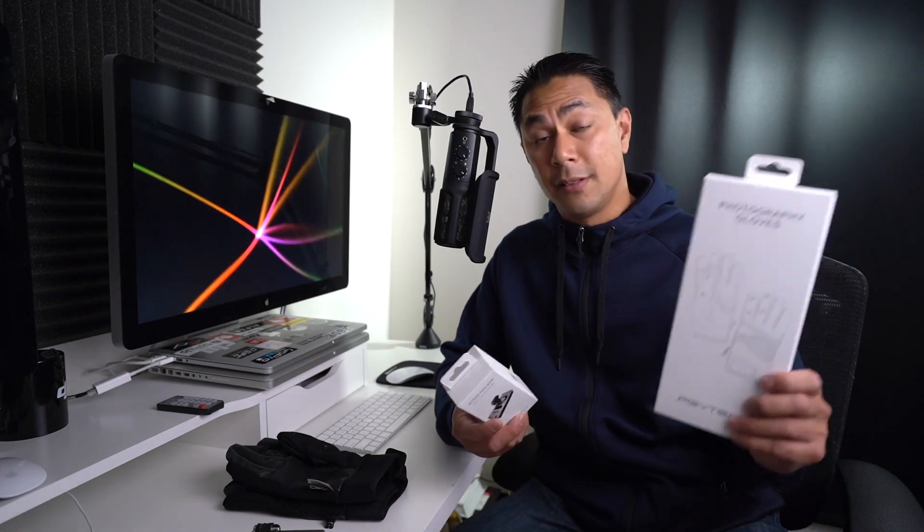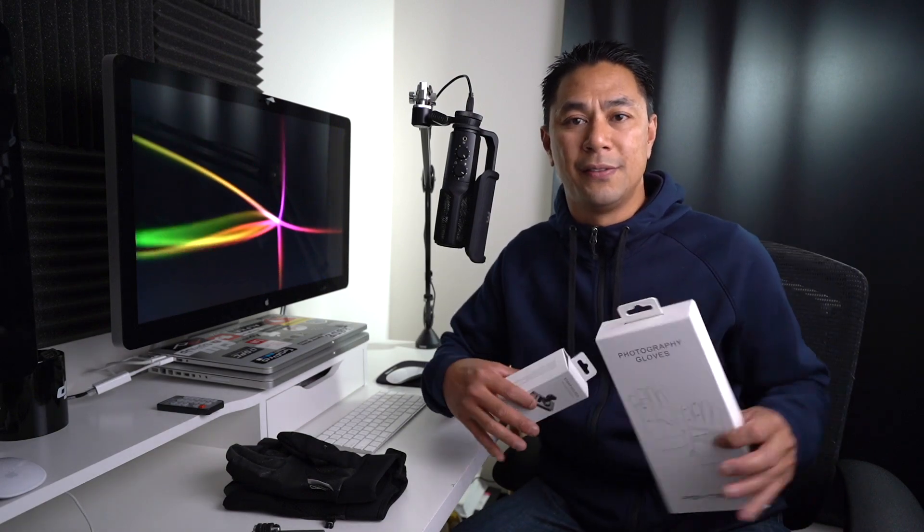While I was up there, I was also able to test out a bunch of new products, including these two from PGY Tech — the photography gloves as well as the strap holder. I'm going to talk a little bit about these products in this video.